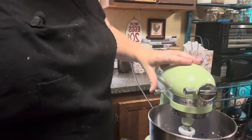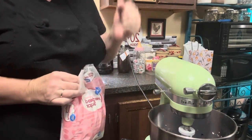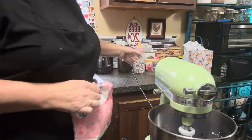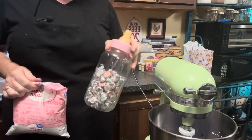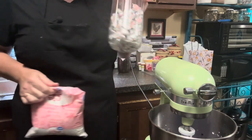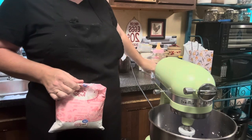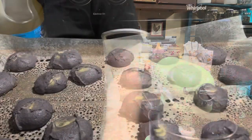That looks good — a bright purple. This is going to be so cute. Now we're going to get this in a piping bag because we're going to pipe just a little dot in the middle for our Hershey's Kiss to stick on. I won these Kisses yesterday at my nephew's baby shower, which was lucky because I wanted to make these cookies for the grandkids.